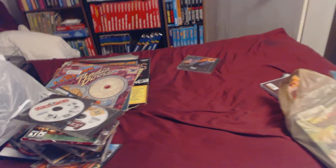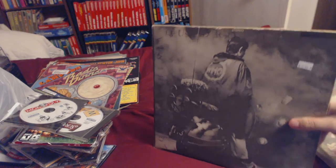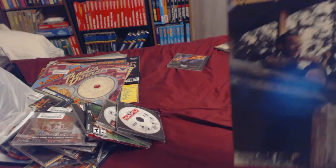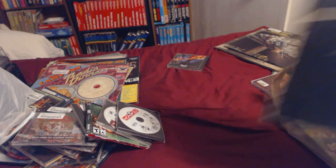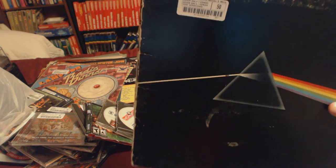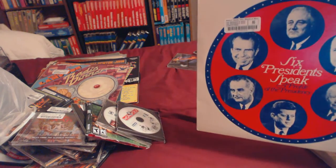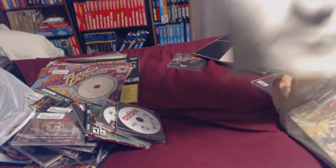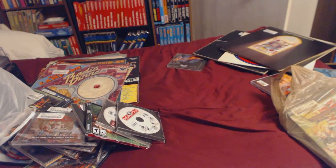Quadrophenia for three bucks — there's a poster inside, like a booklet. The Who Collection. Soundtrack to Deliverance — haven't seen it but I know that scene. Dark Side of the Moon for 50 cents — kind of rough copy but probably still better than mine. Insights on the Presidency from the presidents themselves — could be cool. Face Value — it's the worst cover ever.